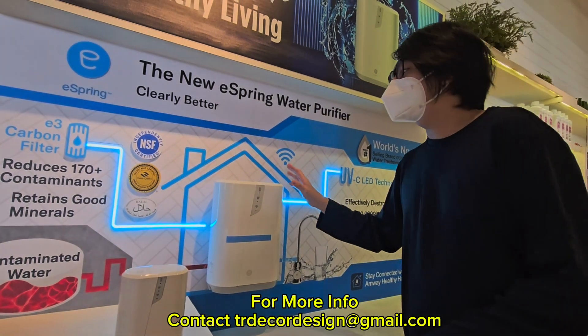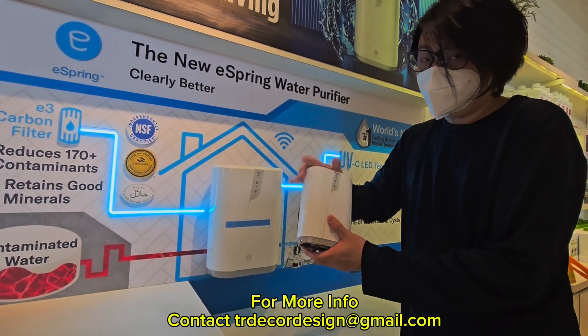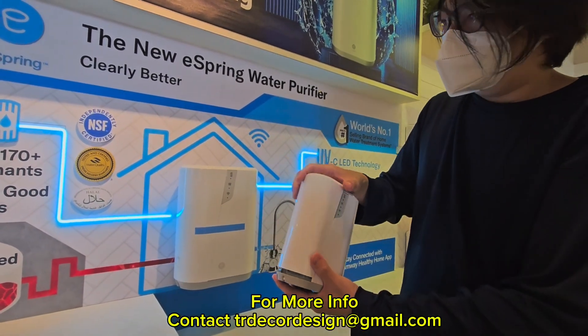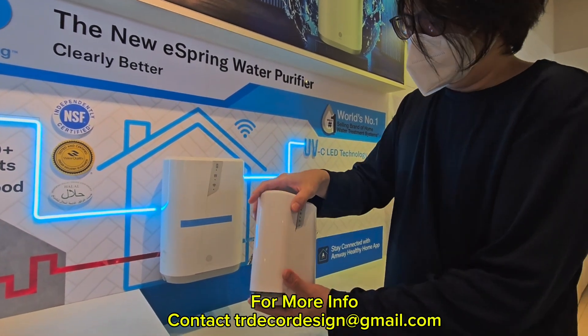Because this one we are unable to touch, let me show you this demo mini unit. For the E3 generation, the changing of the filter and the cartridge is very simple.